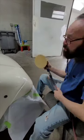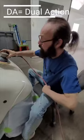A DA is a dual action sander. They have battery powered ones — this is an air one.